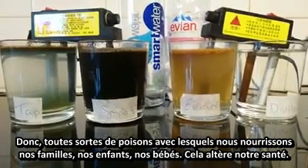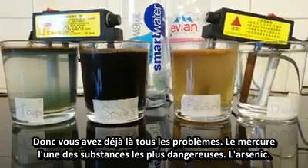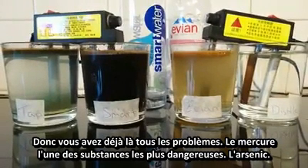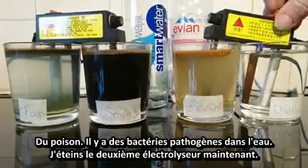And this is what we feed our families, our kids, our babies — mixing it in with everything. Mercury is like one of the most poisonous things you can possibly have. Arsenic's a poison. We've got pathogenic bacteria in the water.